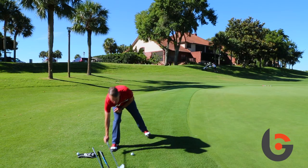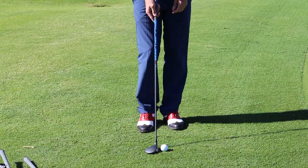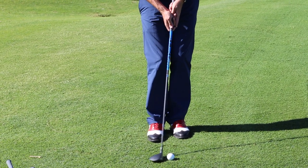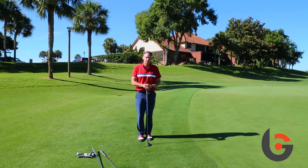Now I'm going to take a five wood. I'll set up more like a putting setup, put the heel up in the air a little bit, take my putting grip so I can get a little closer to it, and just make a putting stroke. You can see I just barely got enough loft to get over the fringe and roll like a putt.